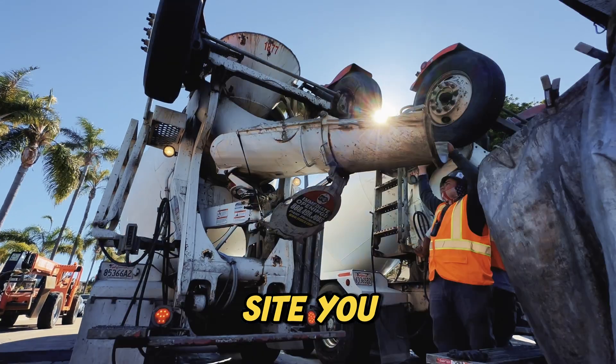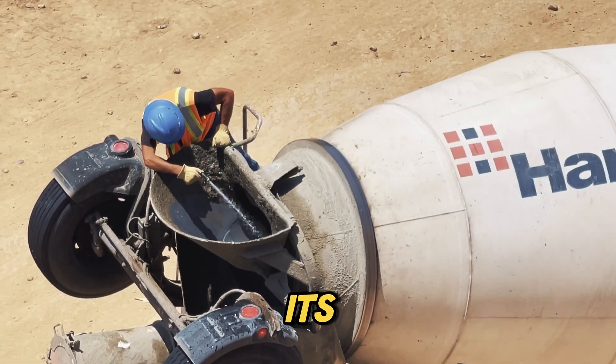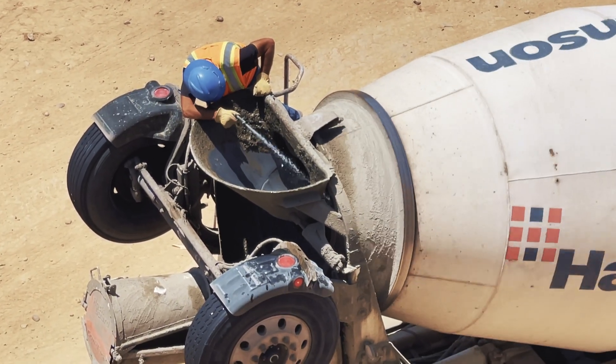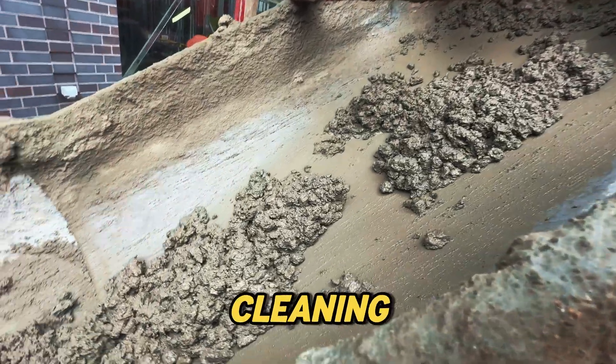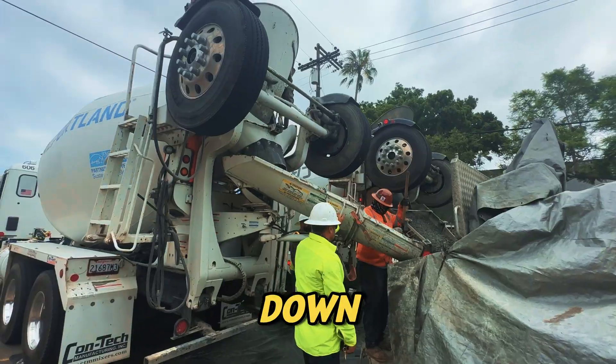If you've ever been near a construction site, you might have seen a concrete truck pulling off to the side, spraying water into its drum, and letting a slurry of concrete and water spill into a washout pit. But why do they do this? Is it just for cleaning, or is there more to it? You might be surprised at the real reason. Let's break it down.